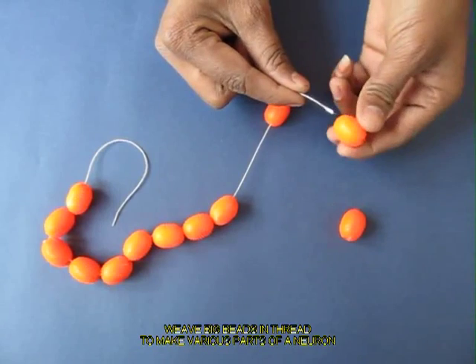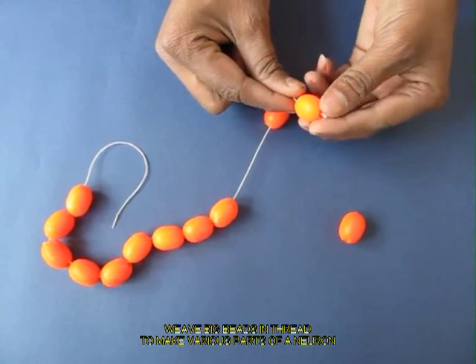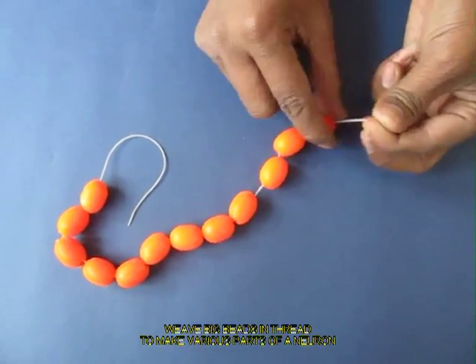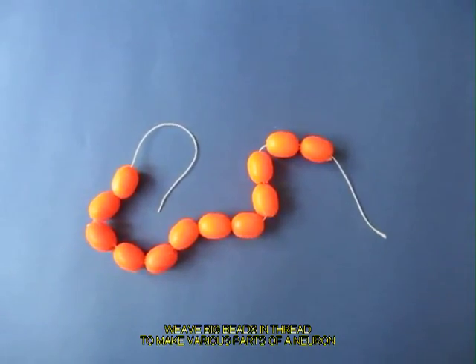Take some strong thread and weave a lot of these orange beads — this will make the axon of the neuron.